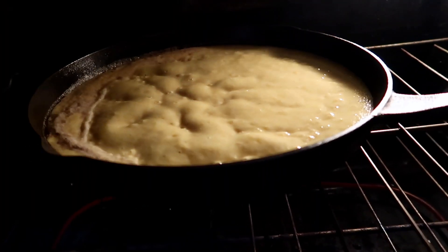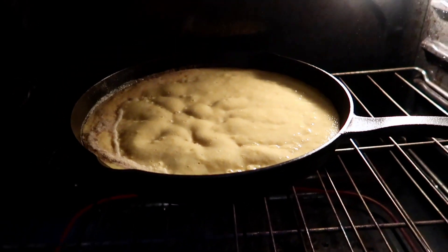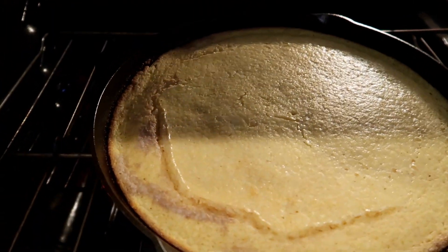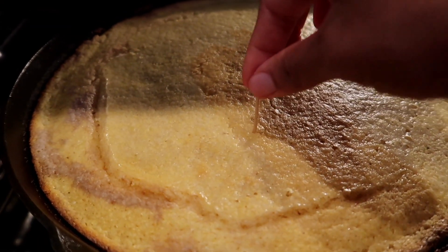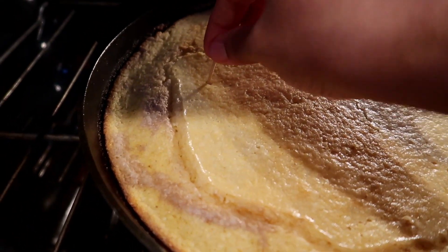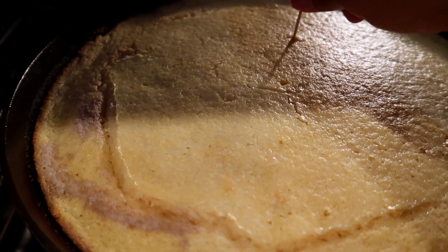Place the pan into a 400°F preheated oven. We're going to bake the cornbread for 15 to 18 minutes — my cornbread took exactly 15 minutes to bake. Depending on the size of your pan it might take longer, so make sure you check with a toothpick. If it comes out dry, it means it's completely baked.